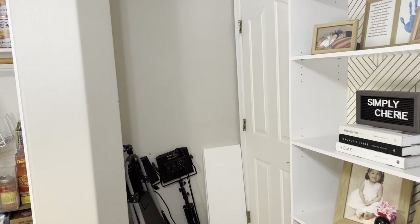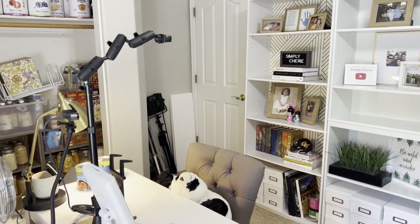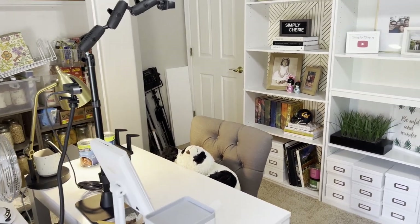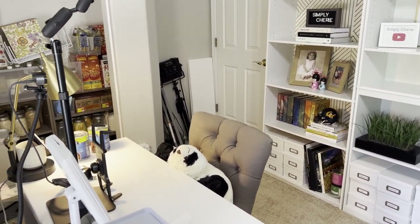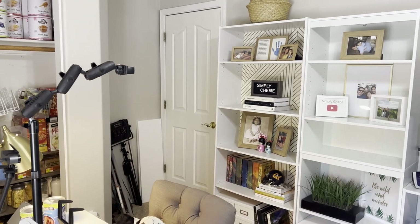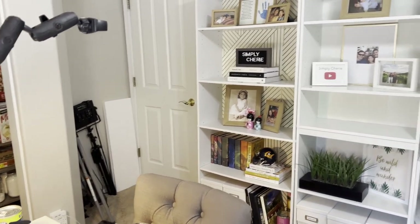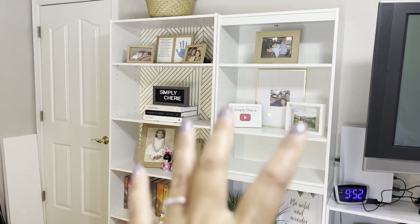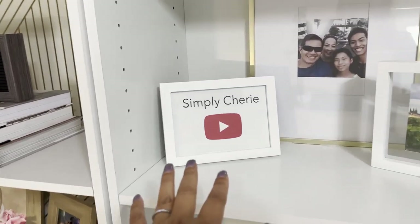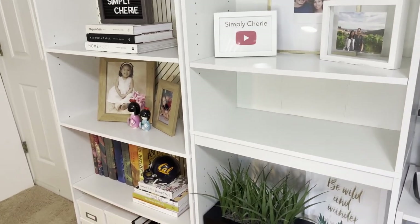Another thing I have to consider for this project is that this is also my YouTube space. Behind me is a guest bed, so it's a multi-purpose room — we actually call it the work room. I have a friend who'll eventually come over and help me figure out what equipment I have to do a nicer setup for my live videos. I've used this as my backdrop, and I just want the bookshelves to be open with pictures, my name, and the name of my channel.